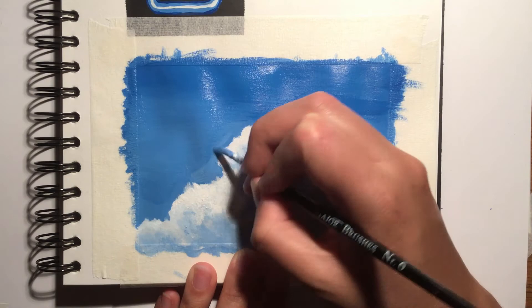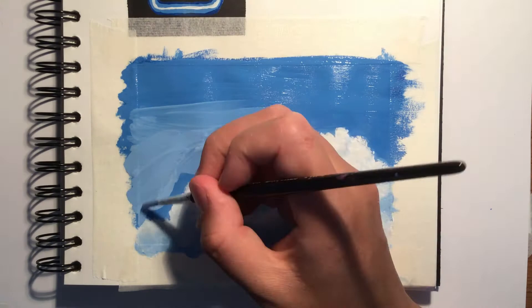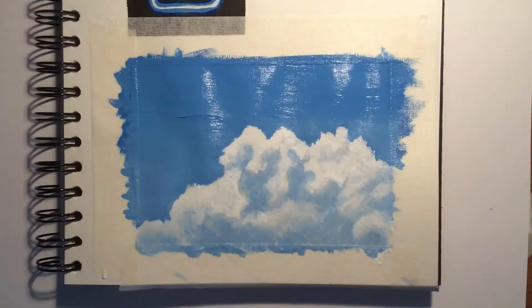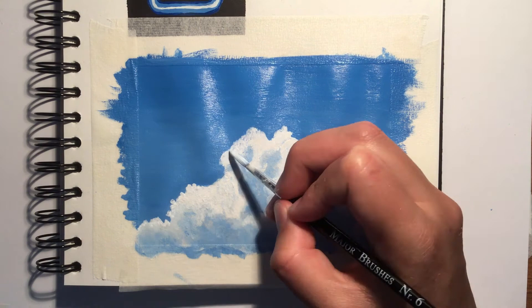I then decided the background didn't look smooth enough so I went back in and added another layer of paint. For acrylics, adding layers of paint can really help to enhance the colours in a piece as well as make the paint look smoother, which gives more of a professional finish. Because I had to go back in and change the background, this meant I also had to go over the tops of the clouds again to make the outline stand out more, as I accidentally covered it up with blue acrylic paint. If you end up in this situation, make sure the outline matches the reference photo as it can really change the whole outcome of your painting.